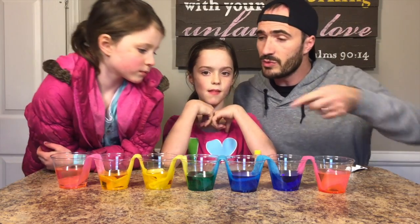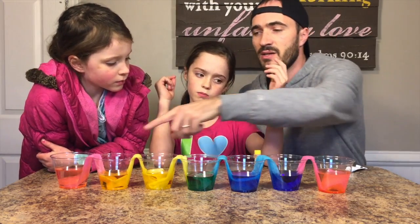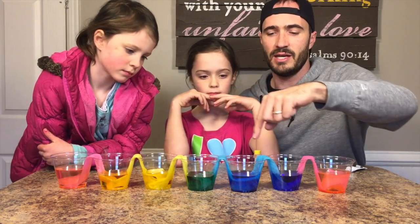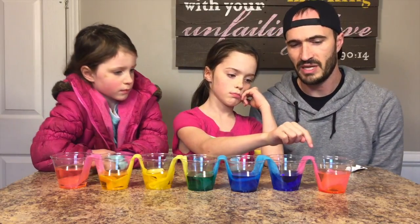Obviously a rainbow would be red, orange, yellow, green, blue, indigo, violet. But we have pink, not-quite-orange, yellow, green, blue — it ended up more indigo blue. Yeah.